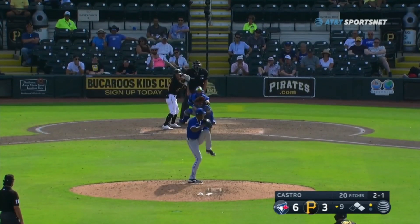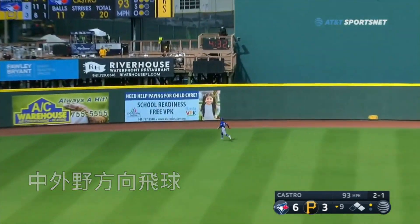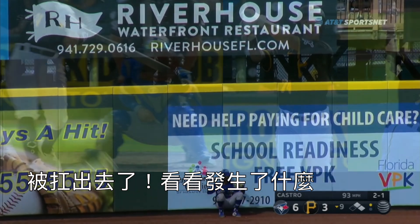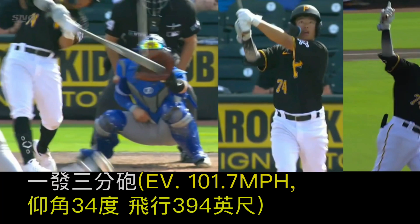Sung Chai Chang. Fly ball to center, hit pretty deep to the wall carrying in. Look at this — a three-run homer!